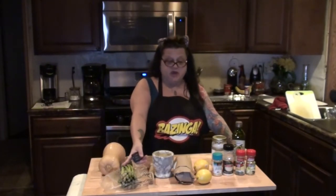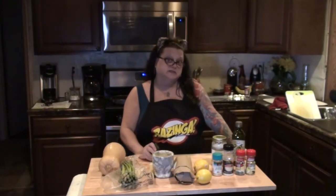Hello everybody and welcome back to another episode of Nibbling with the Neighbors. Today I am going to make some salmon with some butternut squash and some asparagus. So, let's get started.